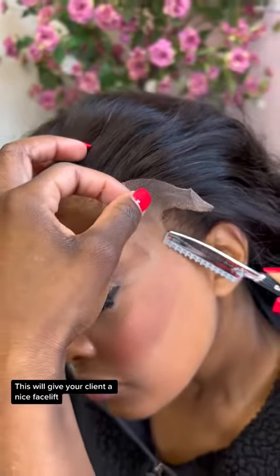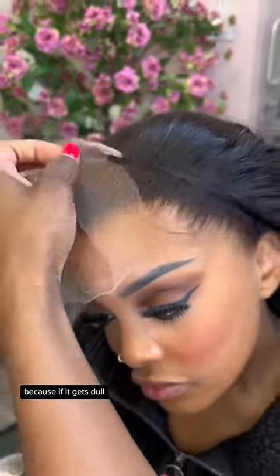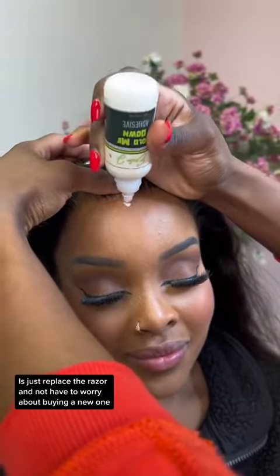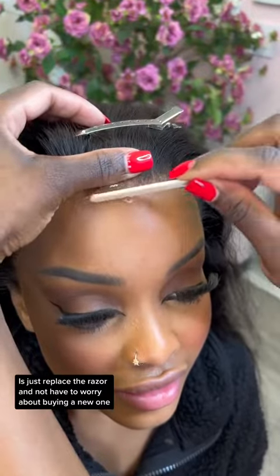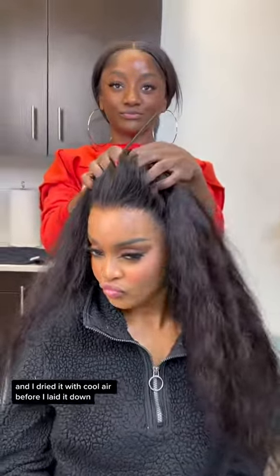This will give your client a nice facelift. I love this new razor because if it gets dull, all I have to do is replace the razor and not have to worry about buying a new one. I did have to put a little bit more glue right on the top area and I dried it with cool air before I laid it down.